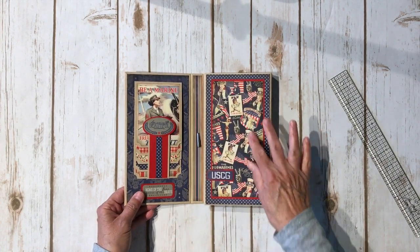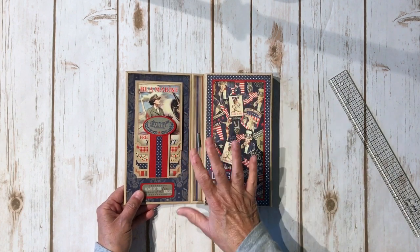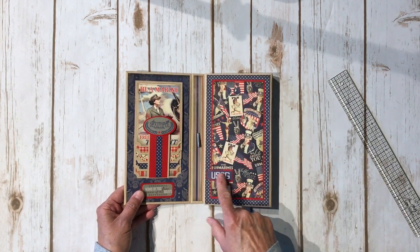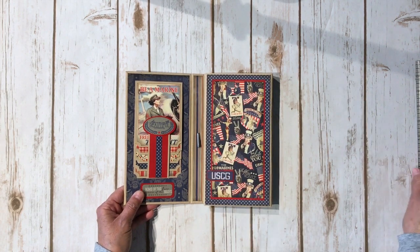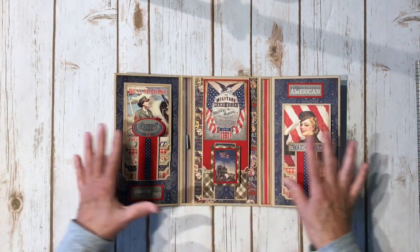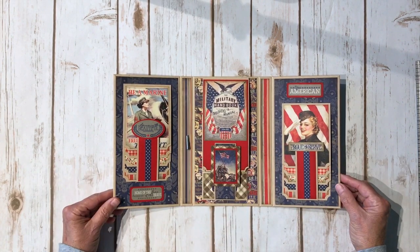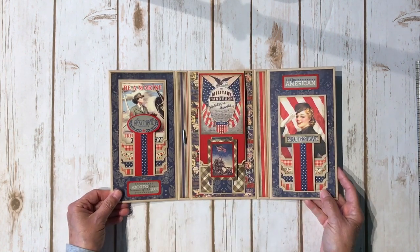It opens up like this. I just left this blank because it's kind of full. Here's the US Coast Guard one — I also have a brother-in-law who's in the Coast Guard, so I've got everything covered. And then it opens like this — this is why it's my trifold waterfall. I have a waterfall here, here, here. So it's a trifold waterfall folio.